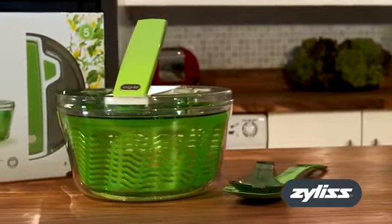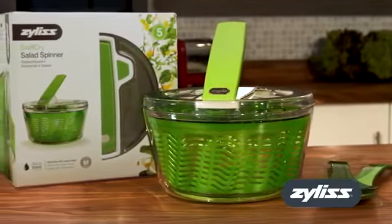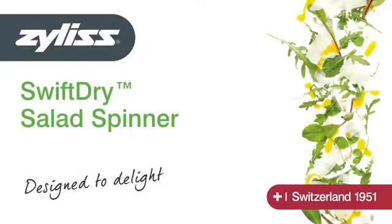The Swift Dry Salad Spinner from Xylis. Easy to use, easy to clean and easy to store.